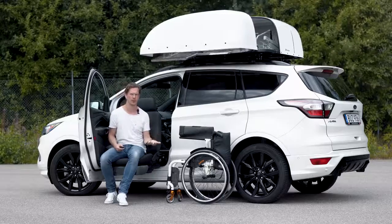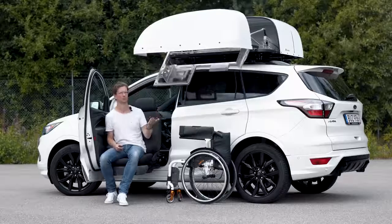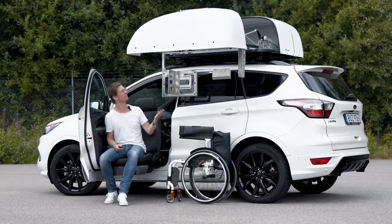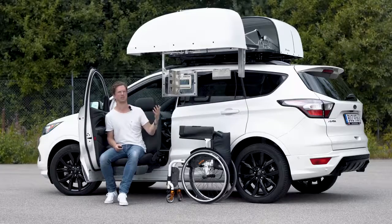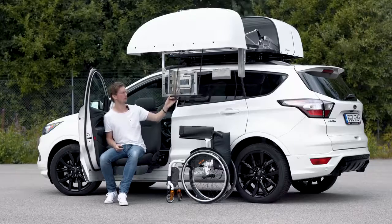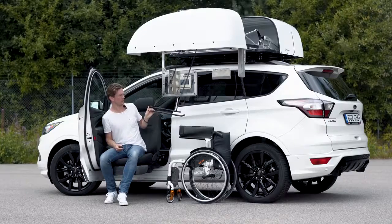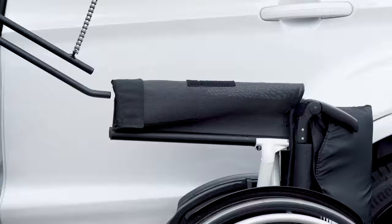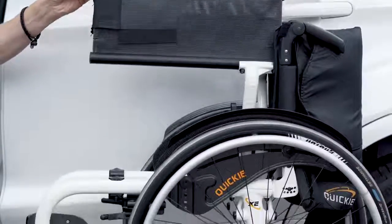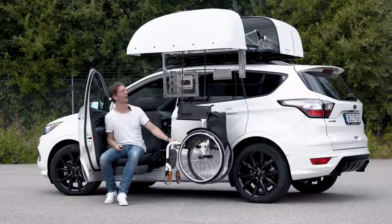So why would you want to keep your folding frame wheelchair in a rooftop box? Well, keeping your car's interior clean and maximizing the space inside the car. The weatherproof compartment will keep your wheelchair safe from any dirt, rain, sun or snow. It would also keep any dirt on your wheelchair out of your car.